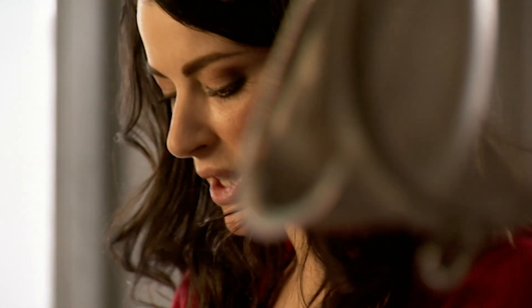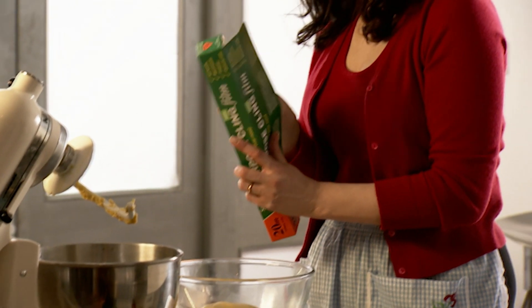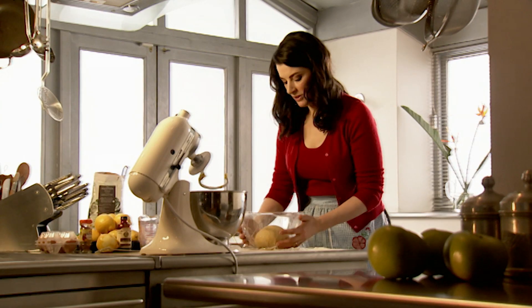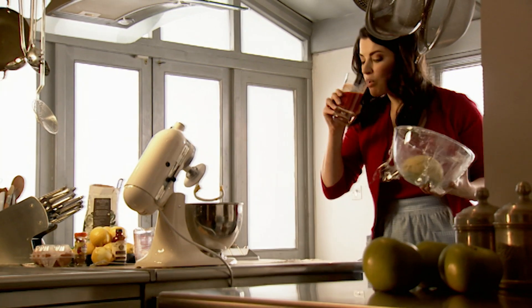Put it into a buttered bowl and turn it once so the butter stops it sticking. Cover it with cling film. After about an hour this should have doubled in size — that's probably the easiest way to tell. Let's put that somewhere warm.